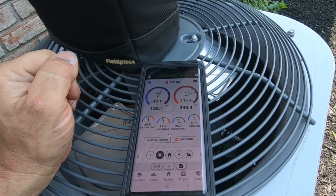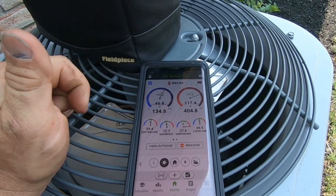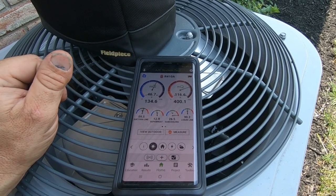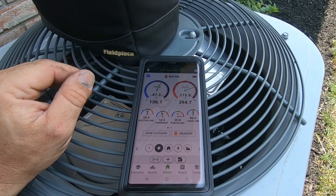Now we're at a 25-degree subcooling, so we're still high on our head there. Our superheat is still hanging right in there at 12. Subcooling's come down to 27. We've removed 11 ounces so far. I'm going to let it stabilize a little bit — we'll probably have to take a little bit more out.